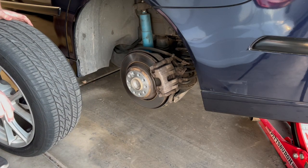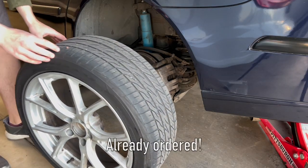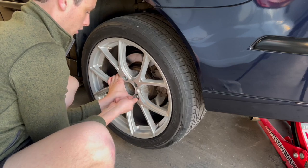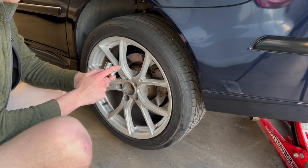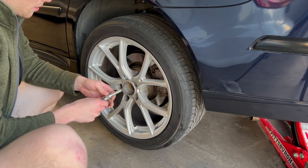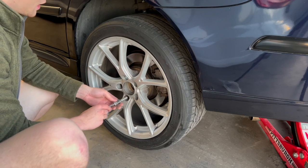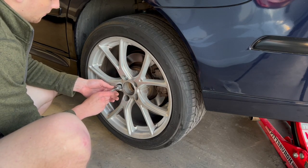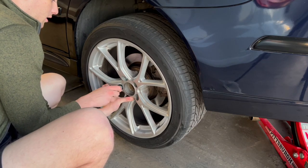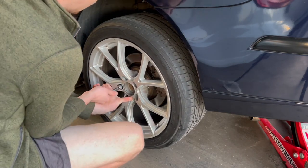There is a special tool you can get — basically a lug nut without a head — that you screw in to line everything up. I wish I had one; I'm probably going to invest in one now. One way to know if your threads are long enough: make sure you get 10 full rotations until it locks. Since this is my first time putting them on, I'll get them all started and then tighten them down one by one, verifying 10 rotations on a couple of them.